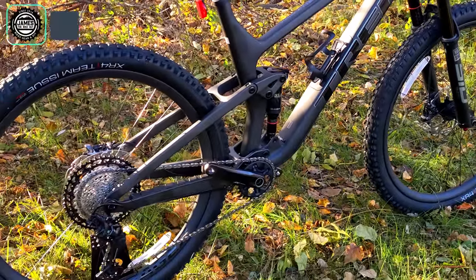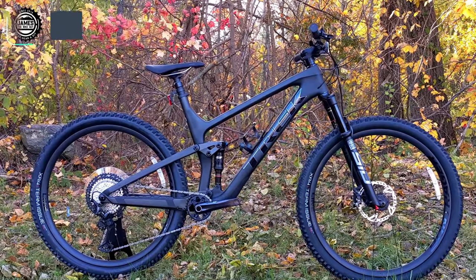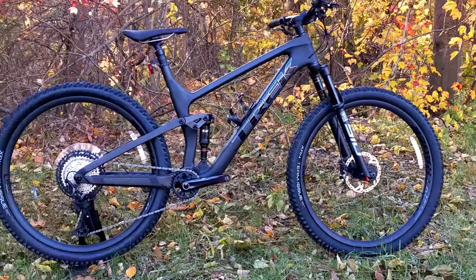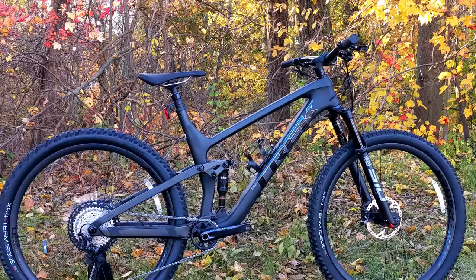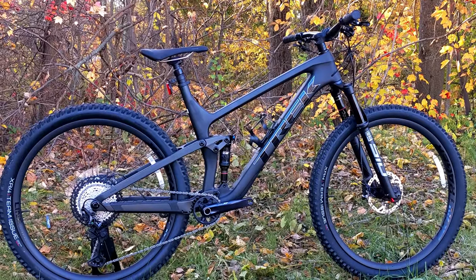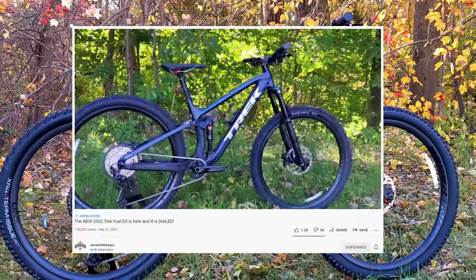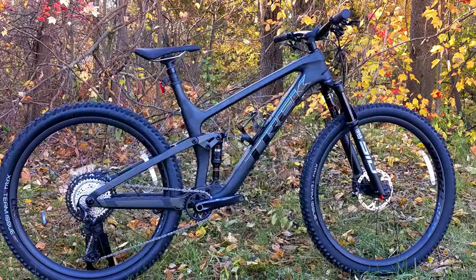This Top Fuel is now almost a trail bike, falling into what would be considered the downcountry category — a lightweight bike with good pedaling performance but geometry numbers to keep it rowdy and able to descend better. The version we're checking out here has 120 millimeters of travel both front and rear, and it's a brand new frame for 2022, offering a great intermediary spot between the Trek Fuel EX and the Super Caliber.